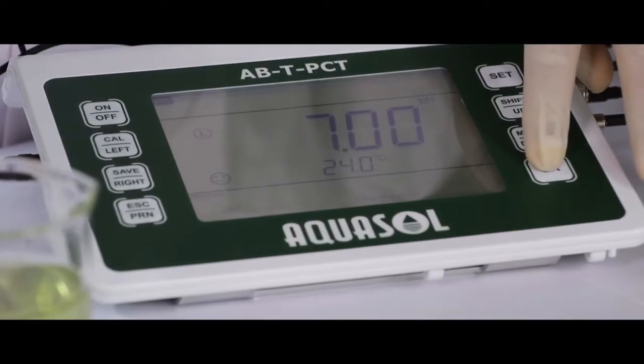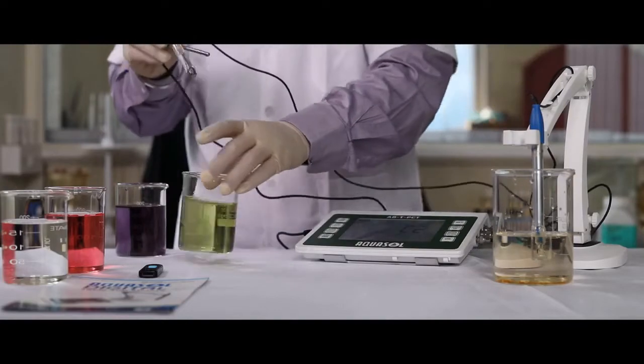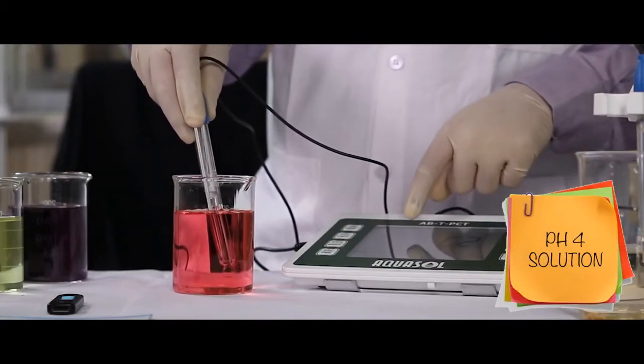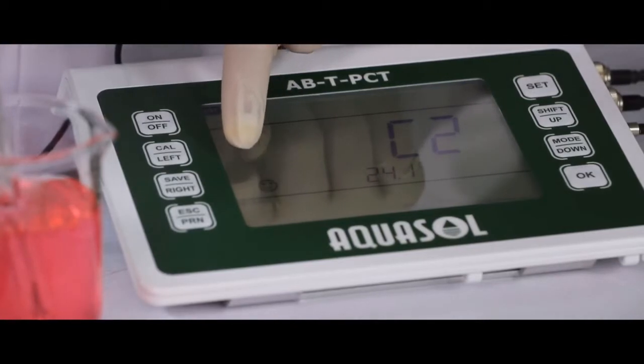The meter will ask for C2. Standard pH 4 solution is used for C2. Clean the electrode and dip it in the pH 4 buffer solution. Once the meter displays the smiley, press OK to calibrate.